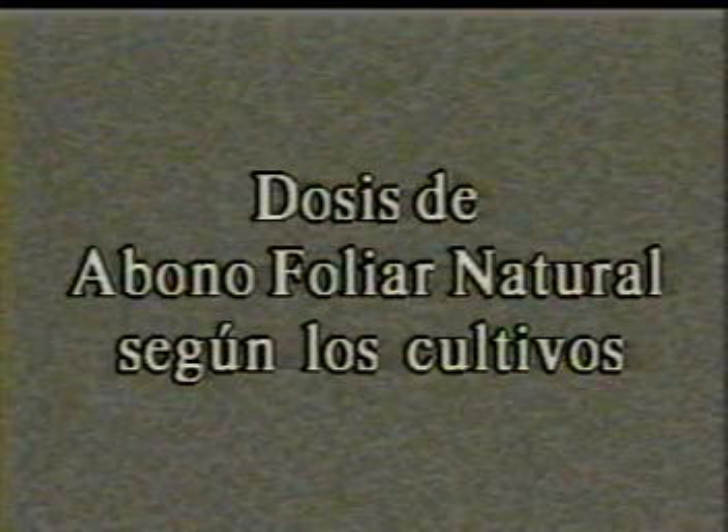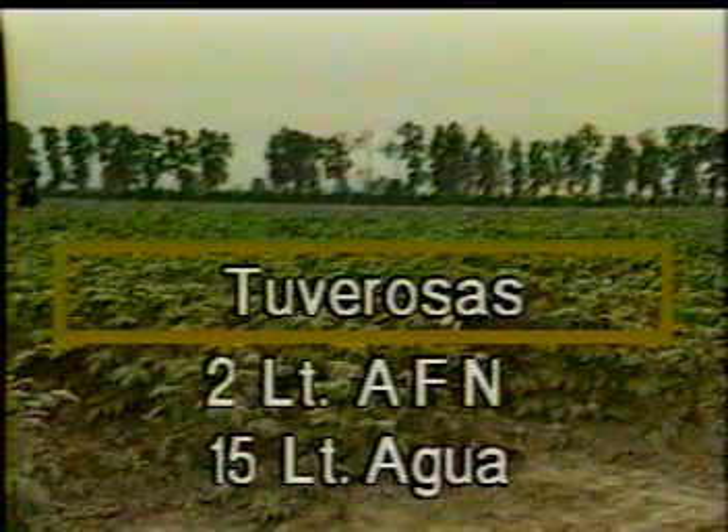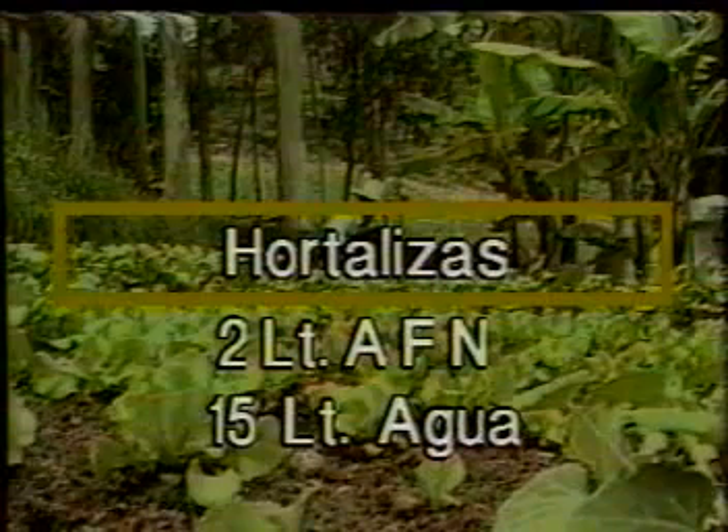Dosis de abono foliar natural según los cultivos. Para tuberosas, es de dos litros de abono foliar natural en quince litros de agua. Para granos, un litro de abono foliar natural en quince litros de agua. Para hortalizas, dos litros de abono foliar natural en quince litros de agua. Para pastos, la proporción es de un litro de abono foliar natural por un litro de agua.